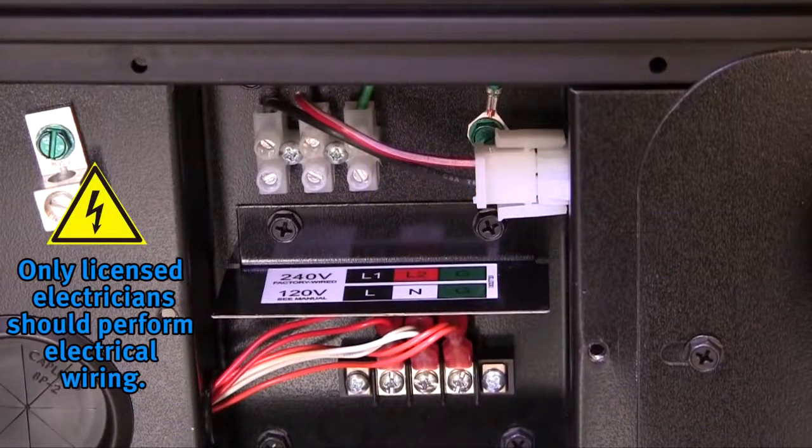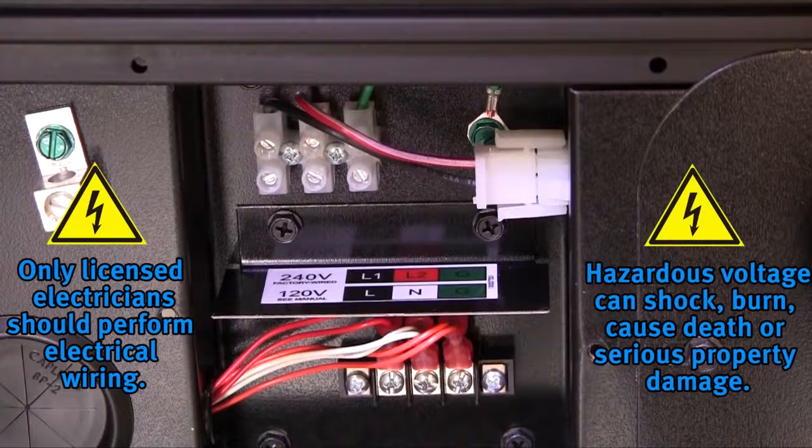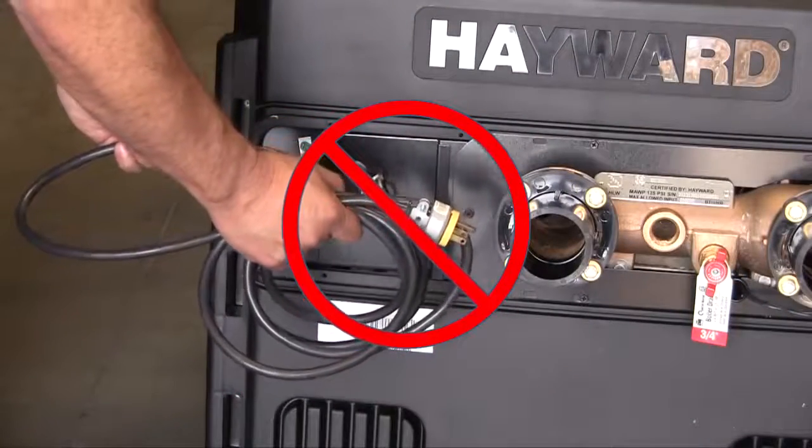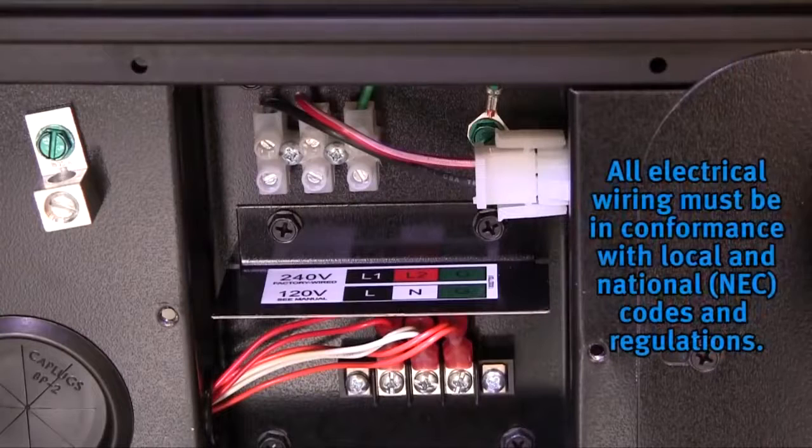It is required that licensed electricians do all electrical wiring. Hazardous voltage can shock, burn, cause death or serious property damage. To reduce the risk of electrical shock, do not use an extension cord to connect the unit to electric supply. All electrical wiring must be in conformance with applicable local, national codes and regulations.